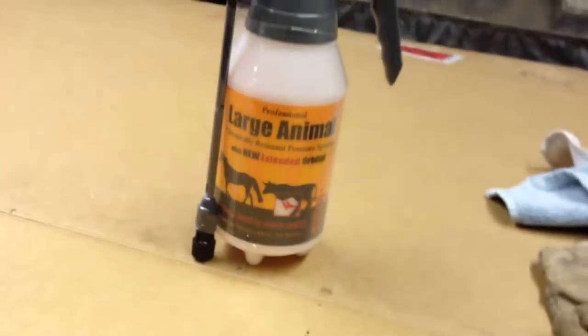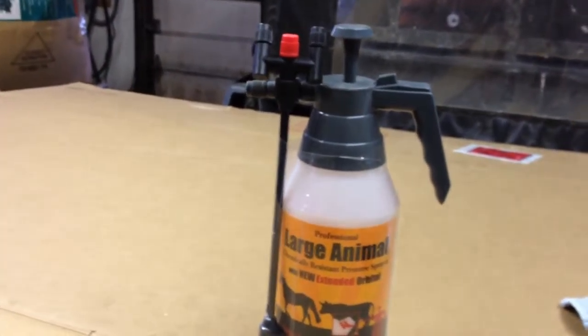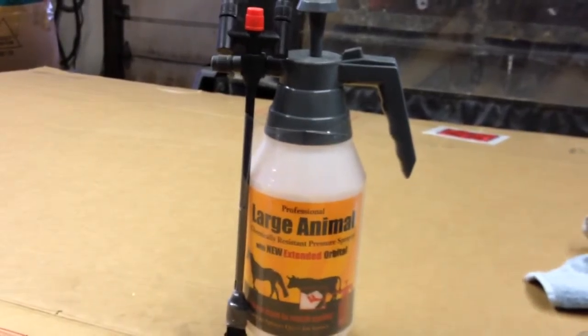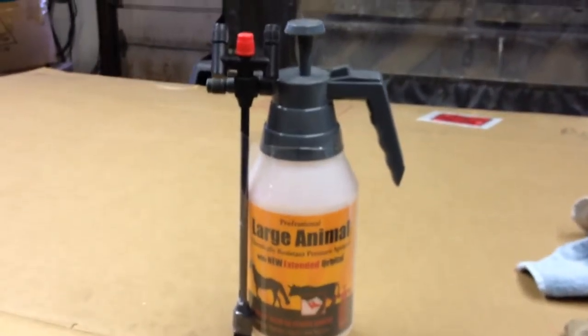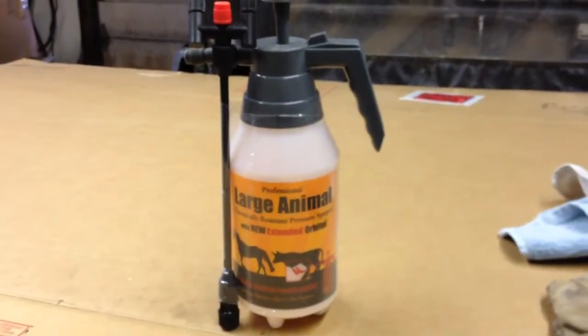I use a garden sprayer for handling sanitizer in the cider mill. They handle it, they tolerate it very well. The components — you don't have a pump immersed in fluid — they just hang together better. And I'm really counting on this in the spring.